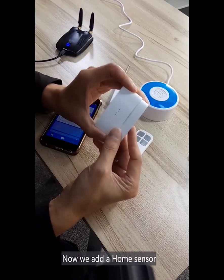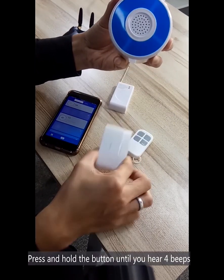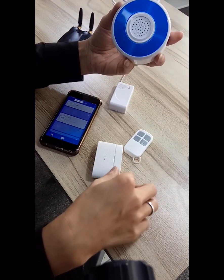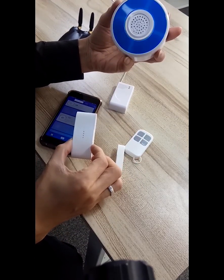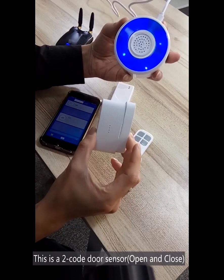And we add another sensor as a home sensor. Press and hold for four beats. Okay, now we have two codes paired.